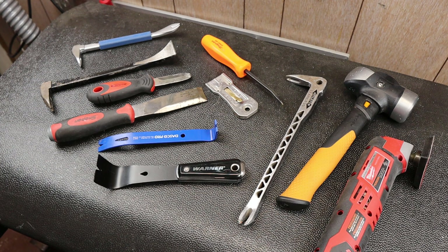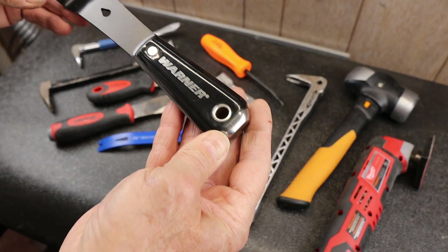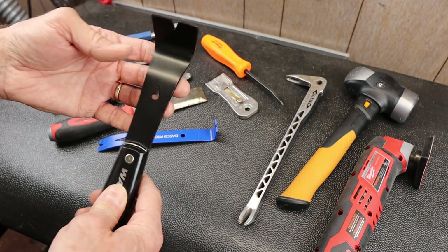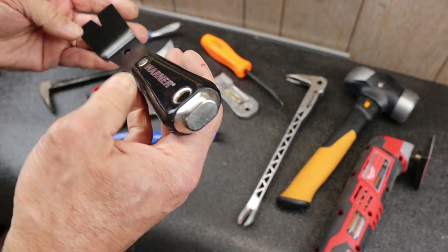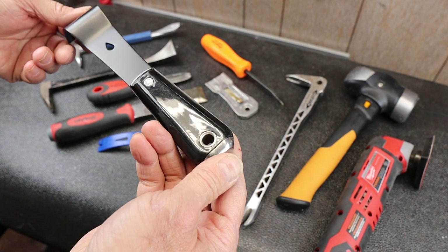Howdy folks, Doc here with Last Best Tool. Today I'm going to take a closer look at this Werner painter's pry bar with hammer cap. It's a pry bar shape I didn't have before. It looks a little sacrificial but also super sturdy. I thought I'd show it to you — I got it in the paint section rather than the tool section.